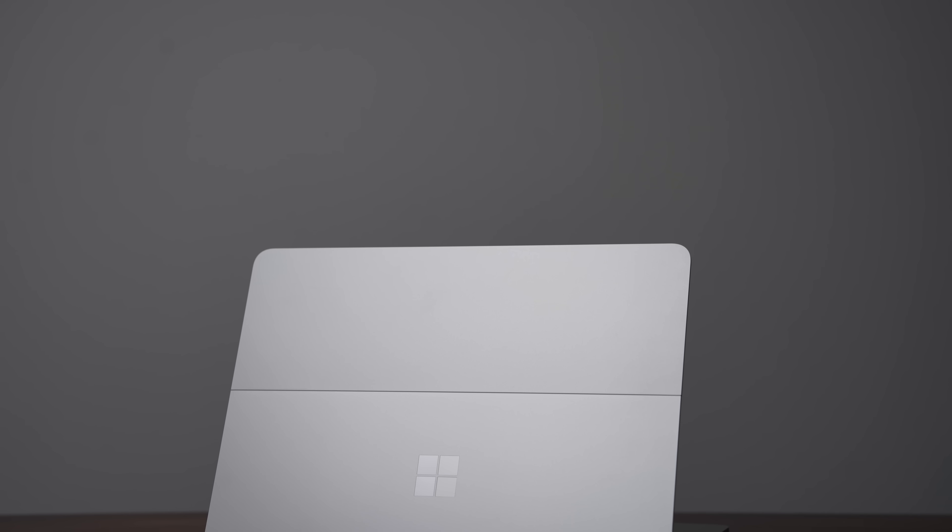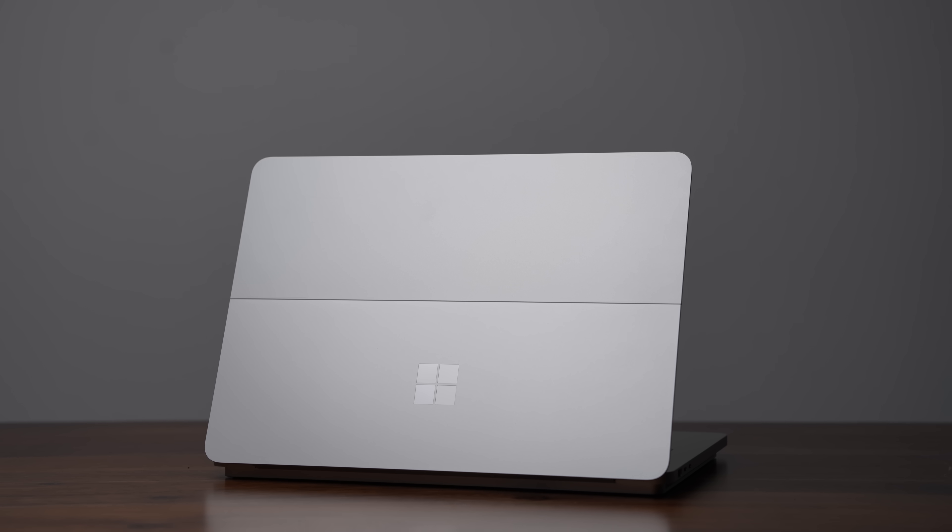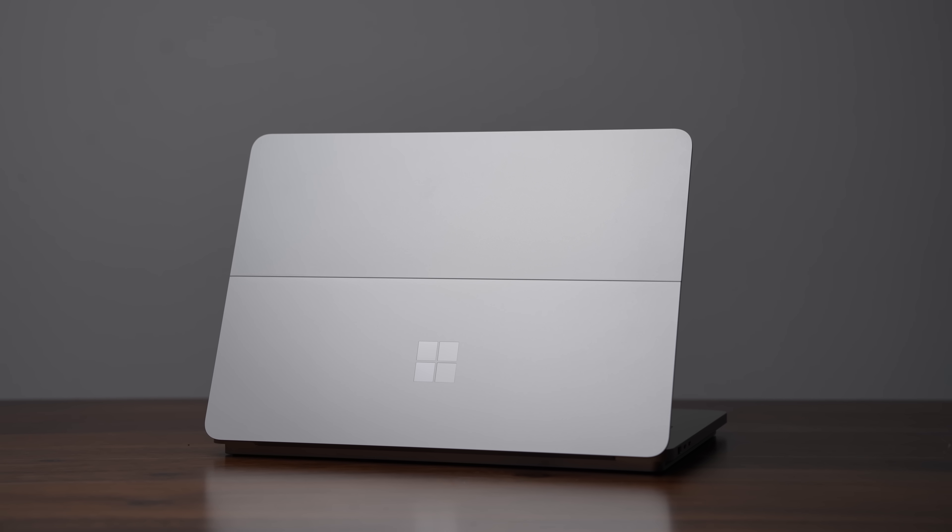This is the Microsoft Surface Laptop Studio 2, and I really want to love this laptop. There are so many good things about this product — Microsoft does so well compared to other laptop manufacturers — but the only thing holding me back from recommending it is the performance and the price.